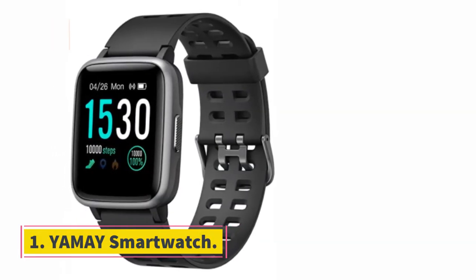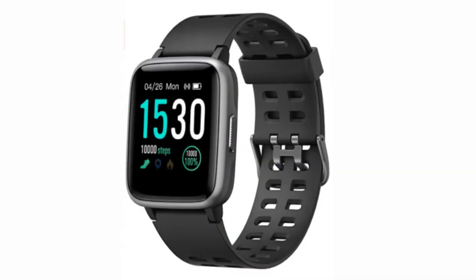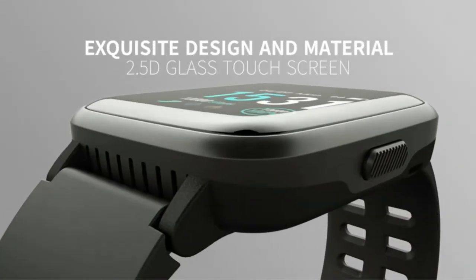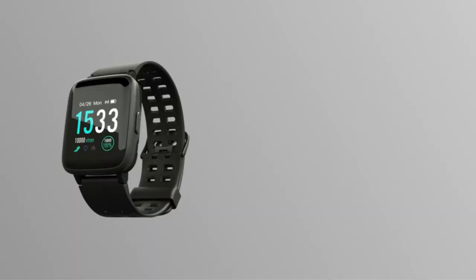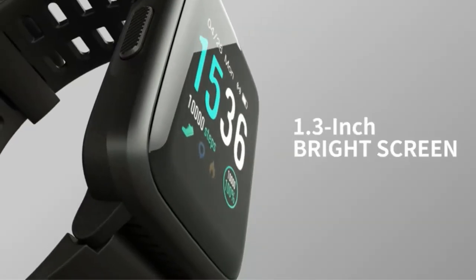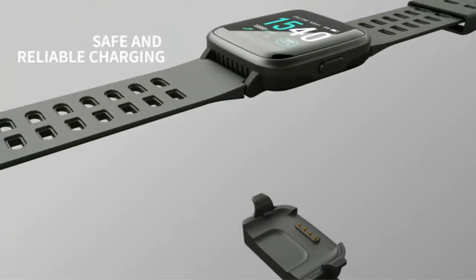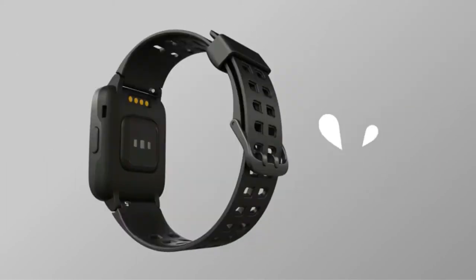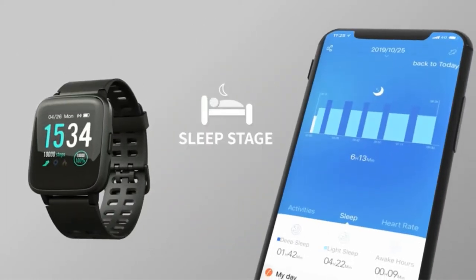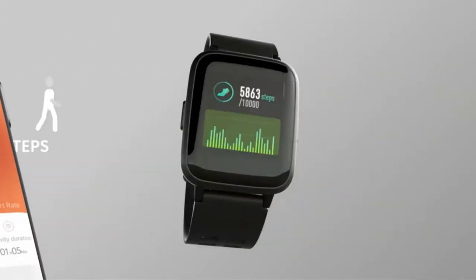UMA Smartwatch. If you want a healthy and active lifestyle and also want to improve your training, then add a ton of features to your $50 smartwatch. UMA Smartwatch is best for those people who live an active lifestyle. This Wear OS watch for under $50 is a perfect one for you to stay motivated and stay healthy. It's a long-lasting smartwatch, and this best smartwatch under $50 has come with amazing and stunning features that make it unique and different from other models.